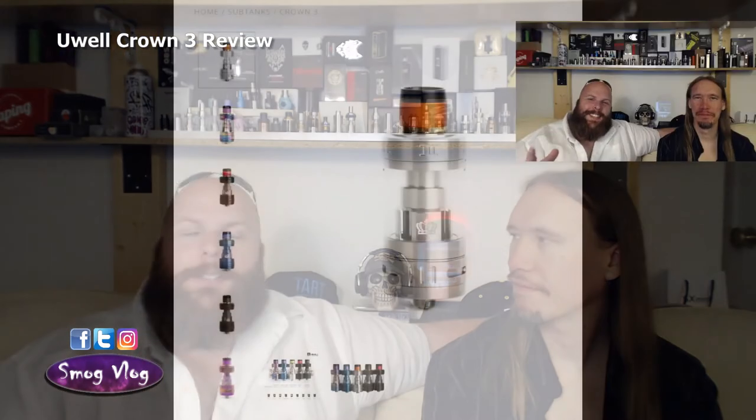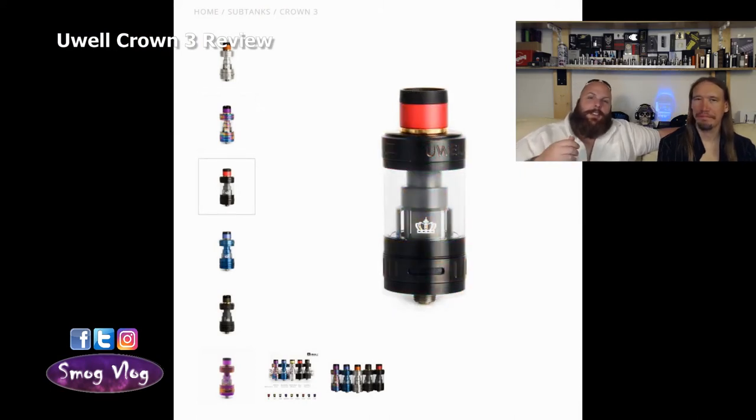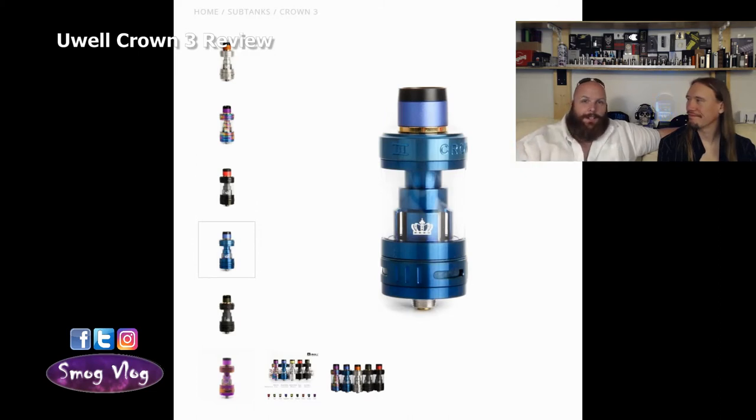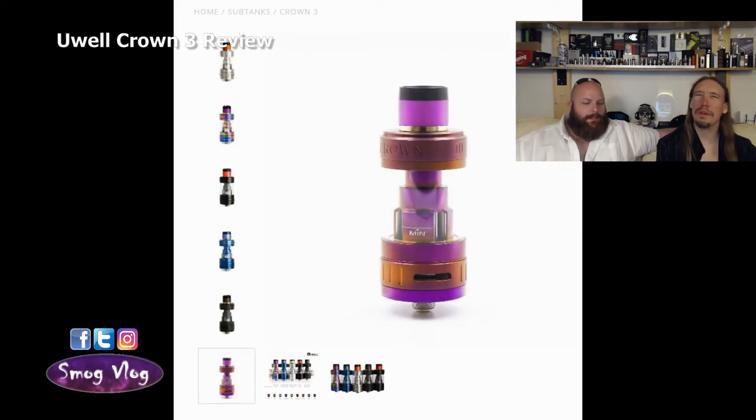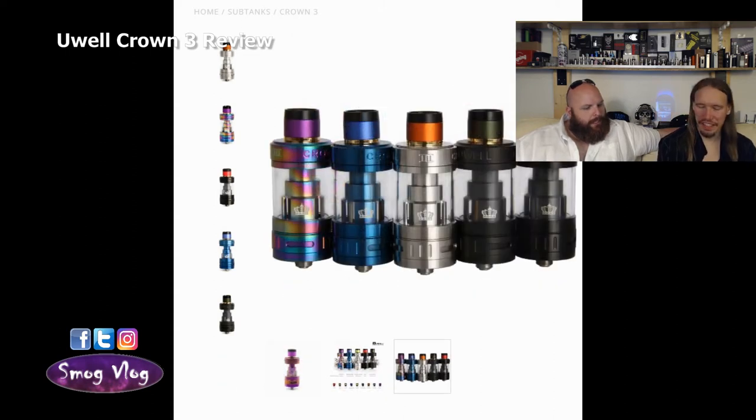It's time for the colour options. UL have decided to go in a different direction — you get normal black, matte black, silver, blue, and then an iridescent one they call purple. There is maybe a bit of purple on there, but it's more of a green and yellow oil-on-water effect — iridescent is probably the right word. They actually called it iridescent and put purple in brackets.